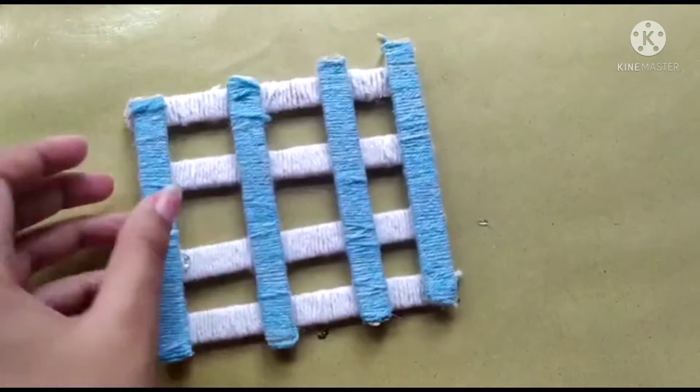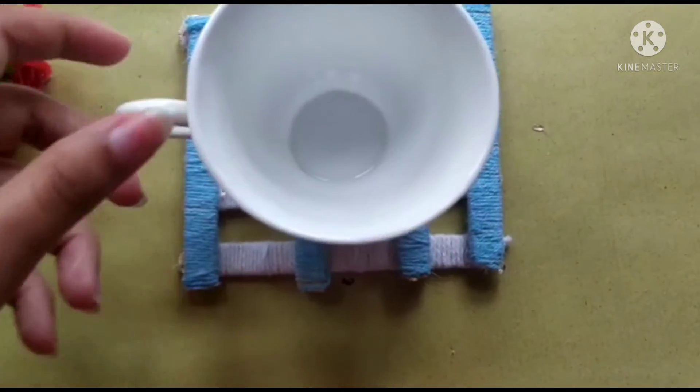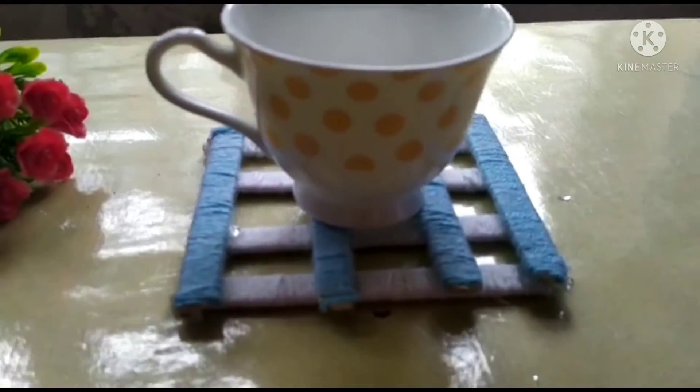So here is the finished coaster, ready! If you guys like this video, please like, share, and subscribe. So guys, see you in the next video!